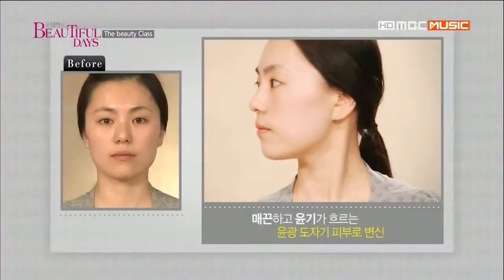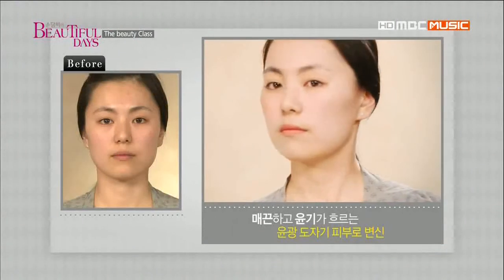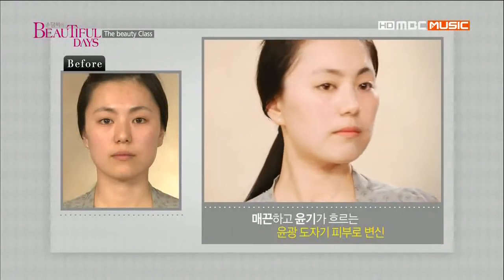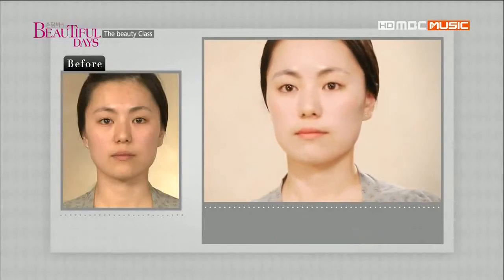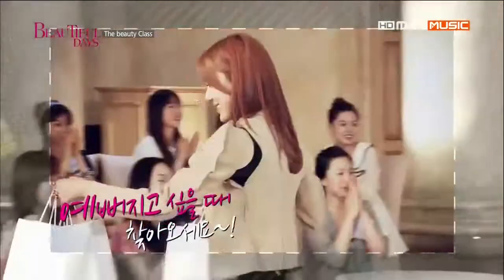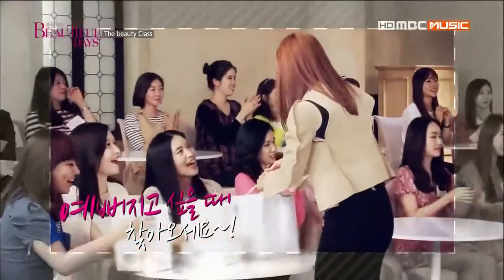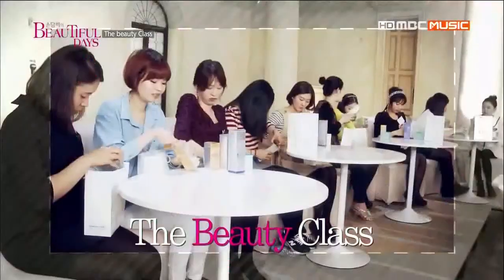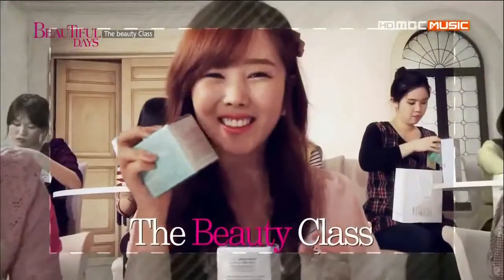메이크업이 서툴러 칙칙한 민낯을 고수해온 김윤희 뮤즈. 매끈하면서도 윤기가 자르르 흐르는 윤광 도자기 피부로 변신! 감사합니다.